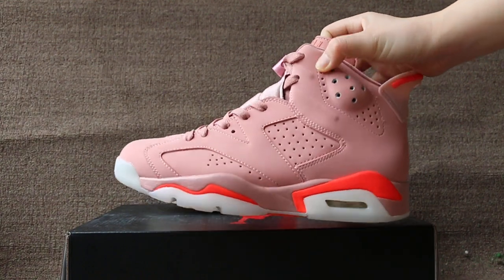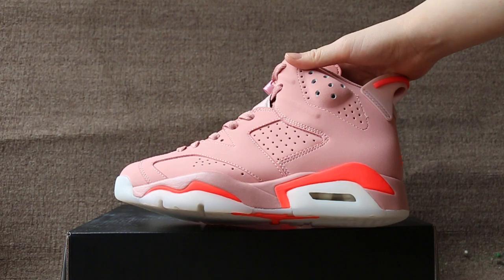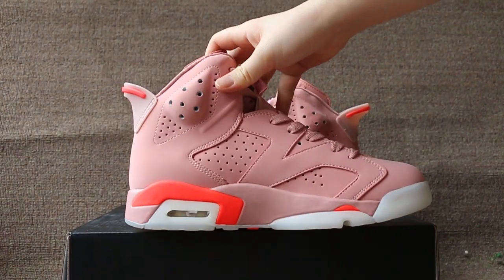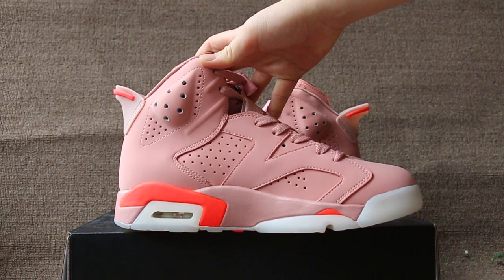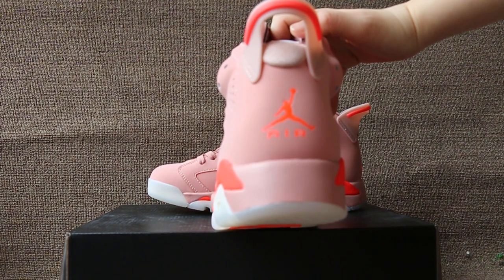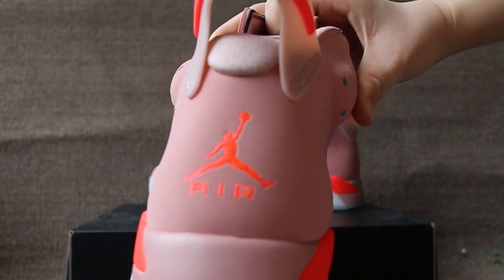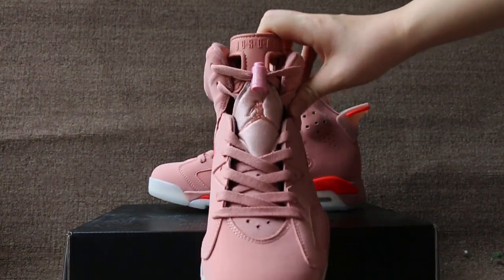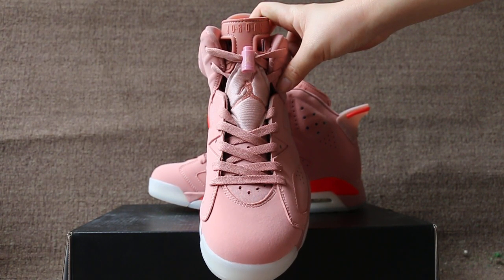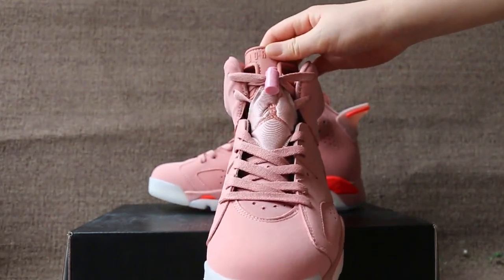Now let me show you the shoe details. Check the side, the other side, and the bag, the front.